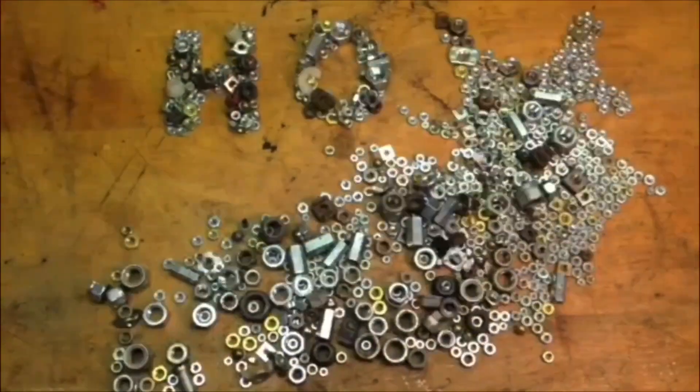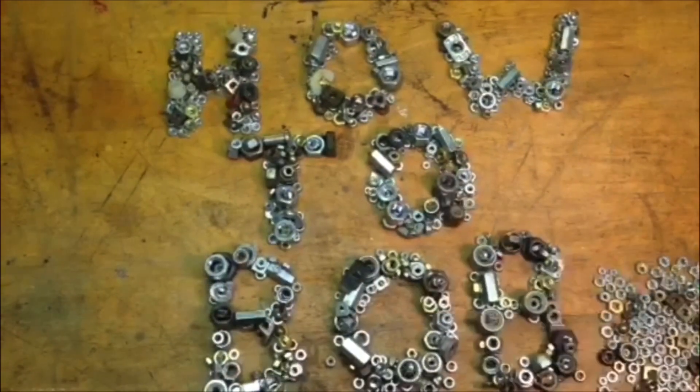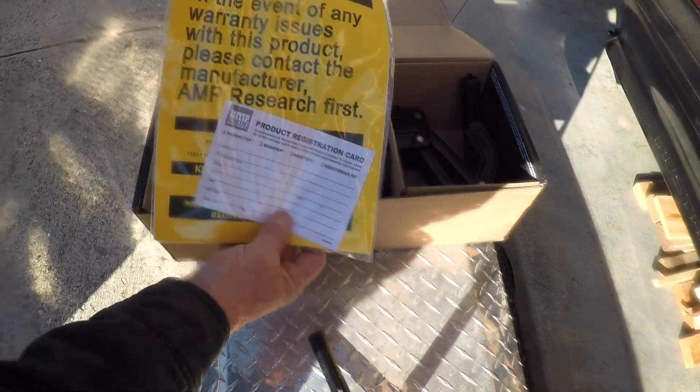Hello, HowToBob here. I made this video to show you how I install an Amp Research bed step to a 2020 Ram 3500. Let's take a look at what's inside the box — we have some instructions here.